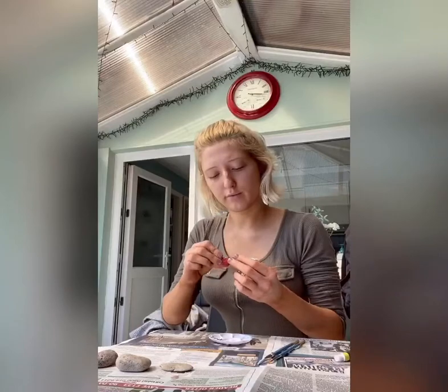So here I have my three colors. I picked green, yellow, and then this sort of cranberry red. So I'm going to go ahead and paint the rocks.